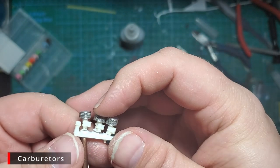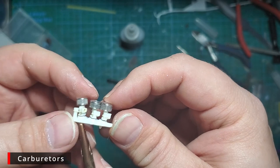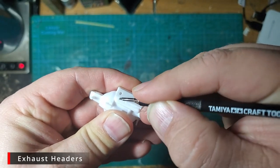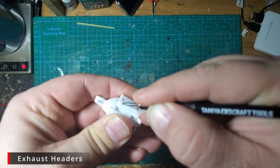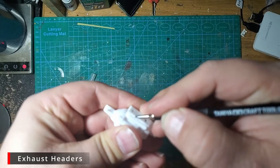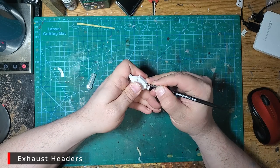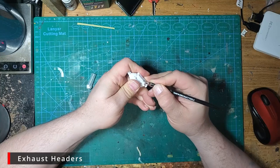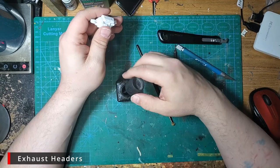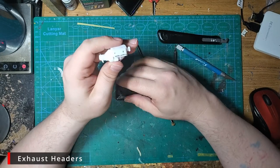Repeat that for the other two carbs and all three will be done. When we go to glue them in, we'll make sure they sit nice and straight. The exhaust headers on this engine are terrible — they're molded into the block. I've never made my own, so I decided to use my engraving tool to deepen the space between the header and the block, going all the way around to give the illusion of it being a separate piece. I'll also paint it a separate color to give it some semblance of separation.